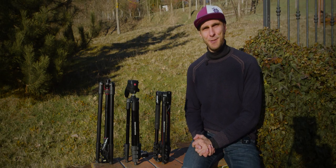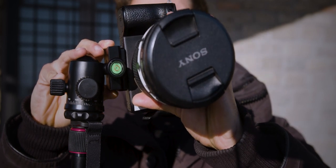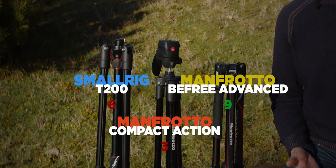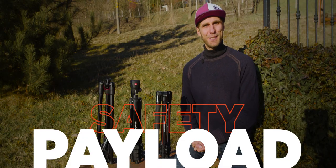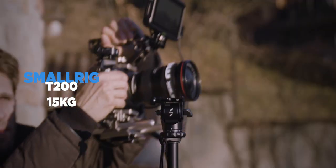On tilting angles, all three tripods support both portrait and landscape shooting modes, so each earns a point here.